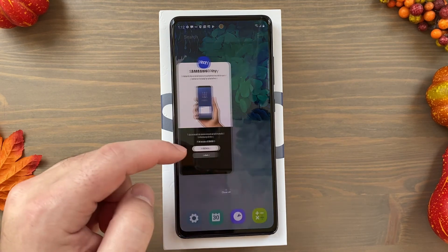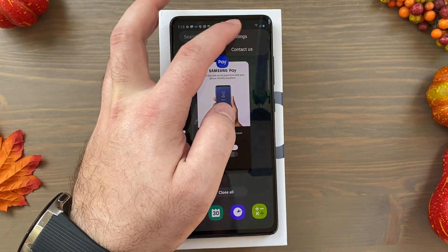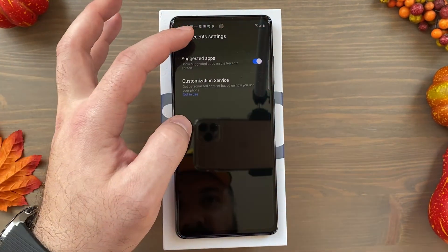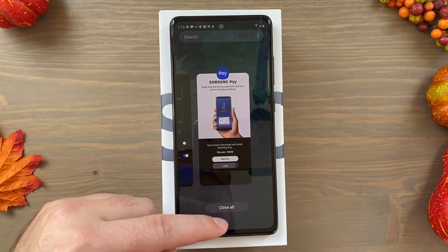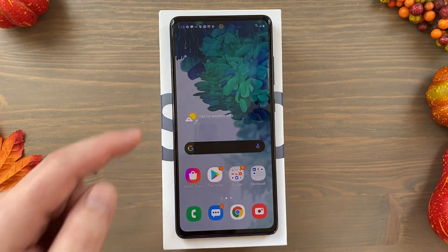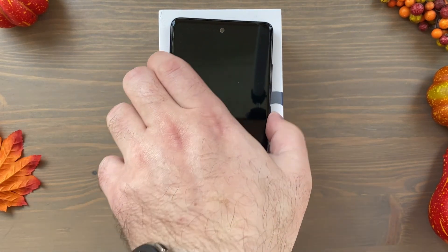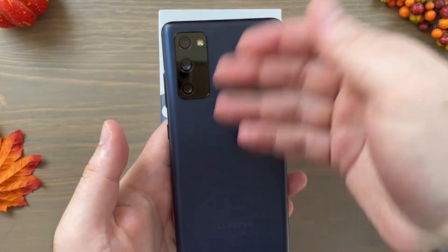The navigation looks as buttery smooth as you'd expect — same processor, same 120 Hz refresh rate. This looks really, really nice. I'm looking forward to using this phone and to getting the white version in as well. If you want, comment below with any questions — let me know if you want an unboxing of the white one too, or a color comparison. So this is it: the Samsung Galaxy S20 FE unboxing in cloud navy.